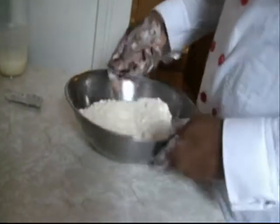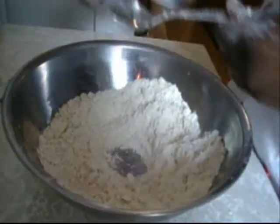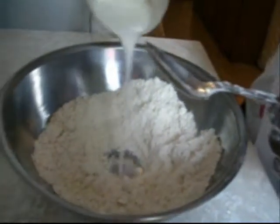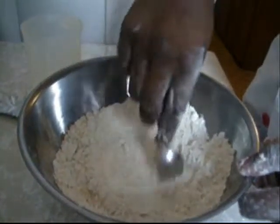Now what you do, you make a well in your flour. Then you pour your two-thirds cup of milk inside of it. Then you go around the edges and bring it to the middle.